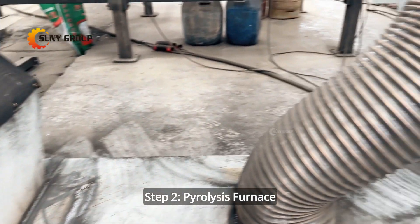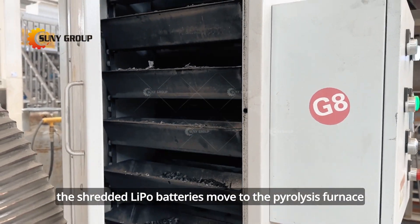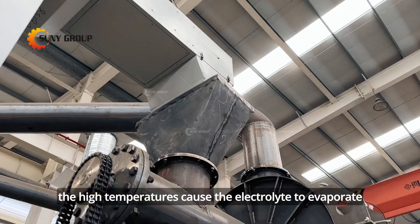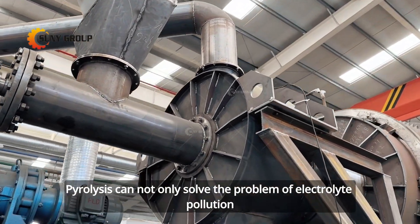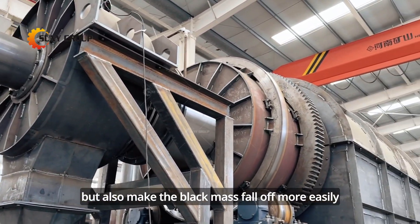Step 2: Pyrolysis furnace. Next, the shredded LiPo batteries move to the pyrolysis furnace. Here, the high temperatures cause the electrolyte to evaporate. Pyrolysis not only solves the problem of electrolyte pollution but also makes the black mass fall off more easily.